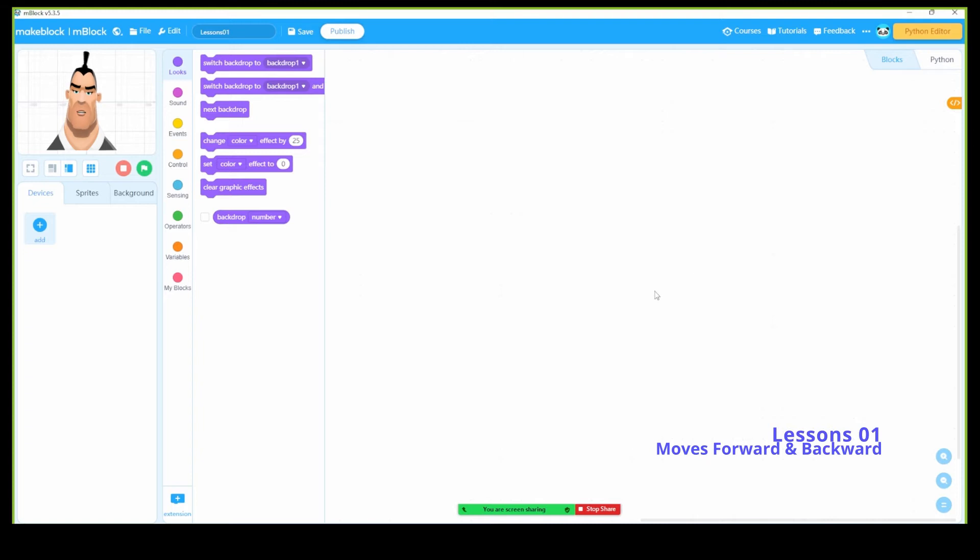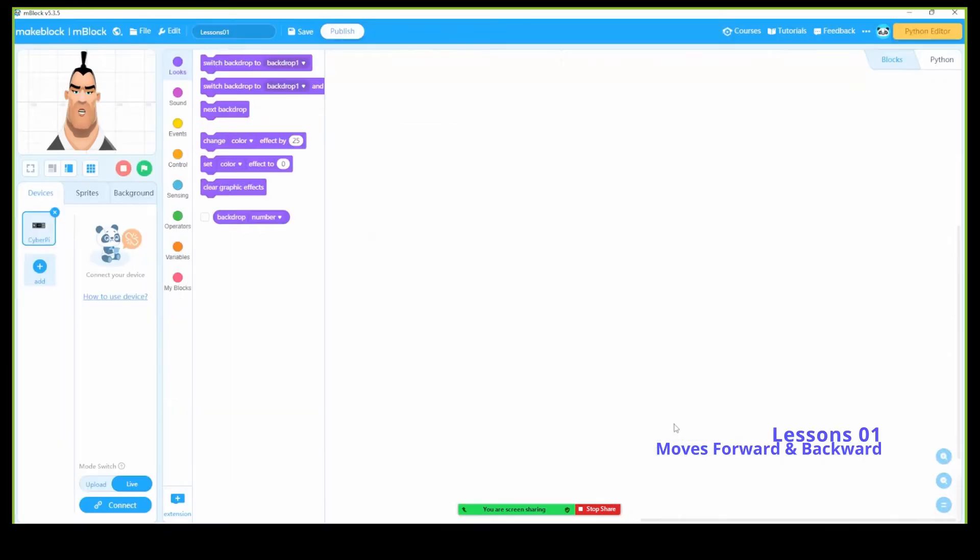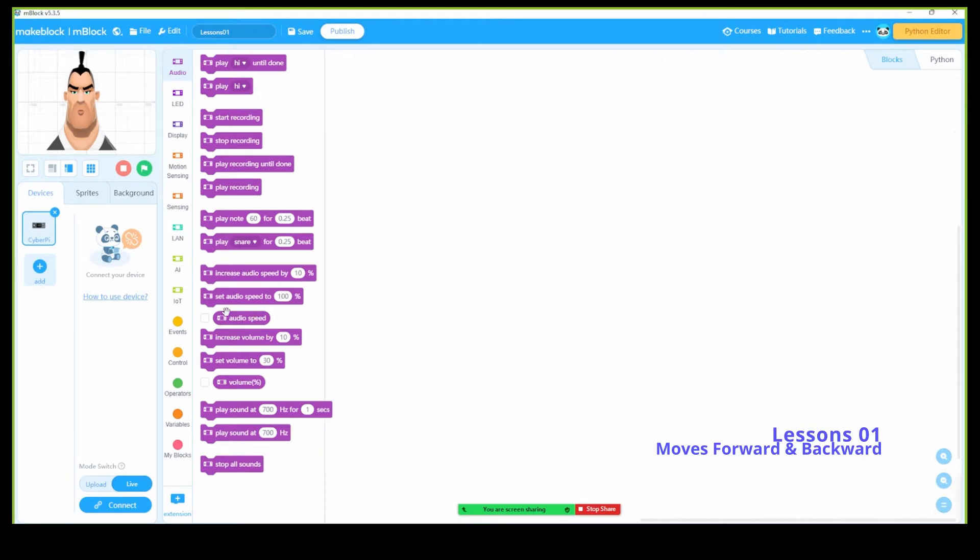Now I have some space and I can do some coding. First of all, you need to edit the device. Today we're going to do the coding for the mbot neo, so click edit and make sure you add the CyberPi. Click OK — you can see we've added CyberPi.